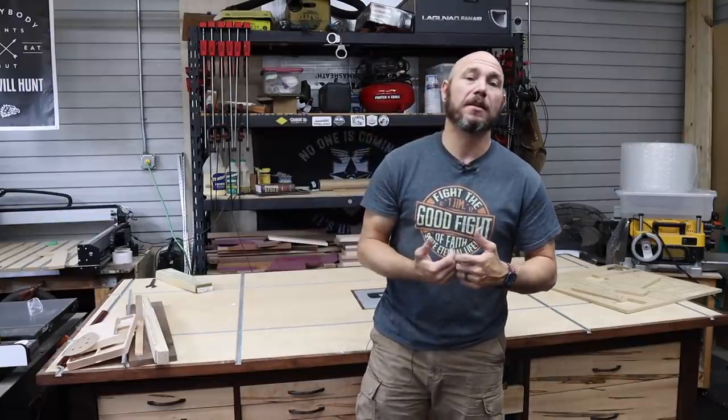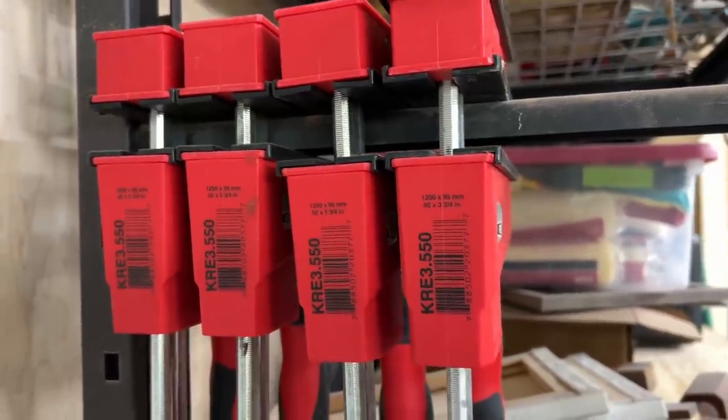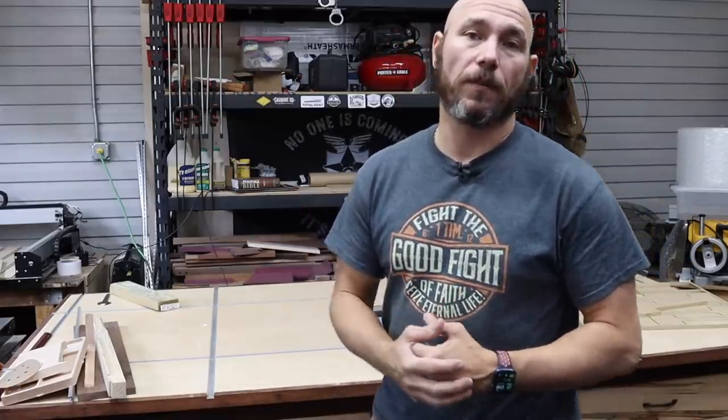I like these Besseys and have no issues with them. It's one of those buy-once, cry-once kind of deals. Keep an eye out around Black Friday — a lot of times these bigger companies will have Black Friday sales on their clamps through various outlets. I've got six 24-inch and four 50-inch clamps. I like having both sizes available; I use the 24-inch ones more than anything. If I had to pick a medium, I'd go for a 30 or 31 inch. If you're making cutting boards, the 24s will probably do you just fine.